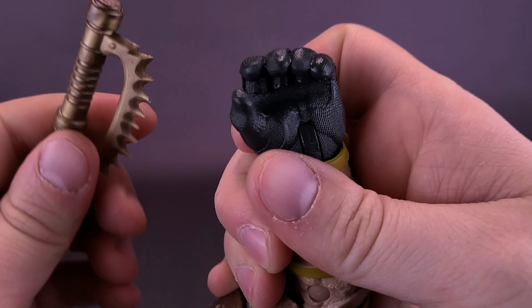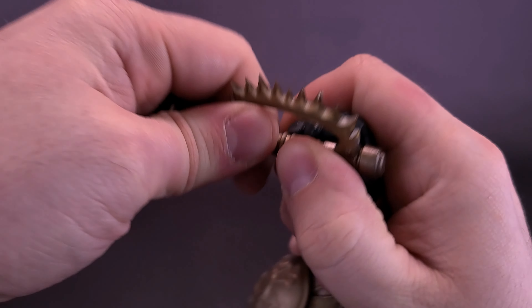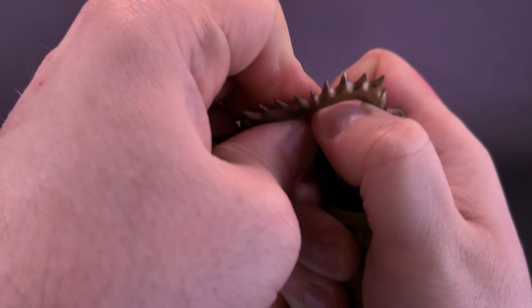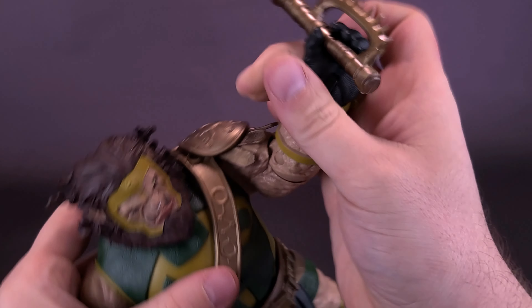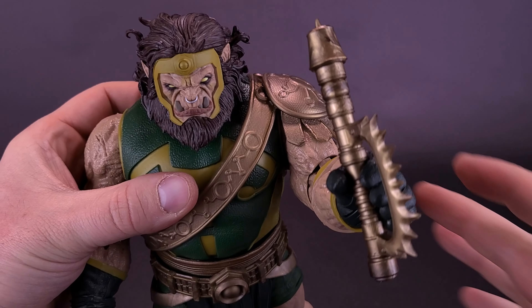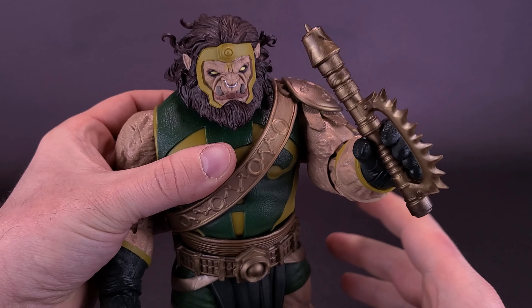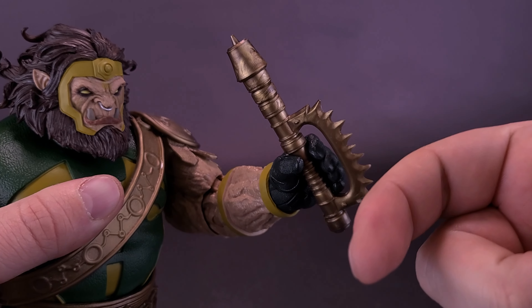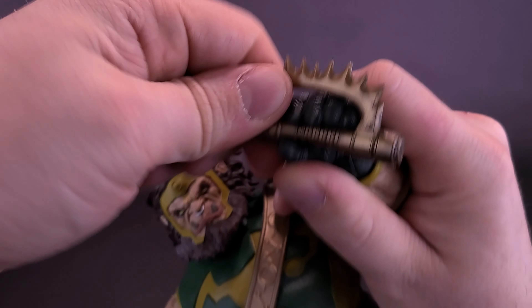The figure also comes included with his weapon. Depending on how you'd like him to wield it, it can either be displayed with the longest piece sticking up — which is how most images of the figure show it — or I actually kind of like to display it flipped the other way, so it looks like a cross between brass knuckles and an axe. This does fit into his hands, although you only have really one hand to work with since the other hand is a closed fist.